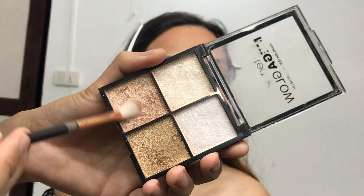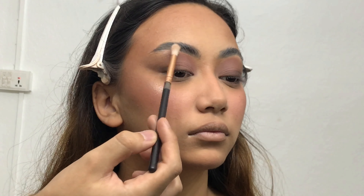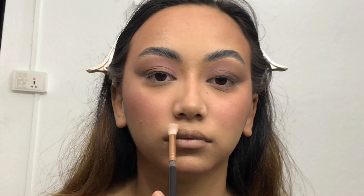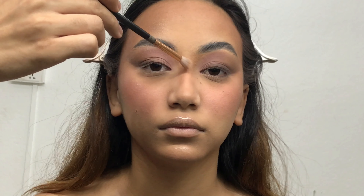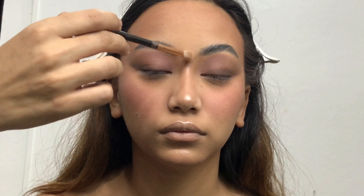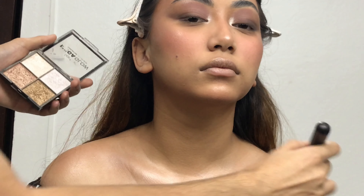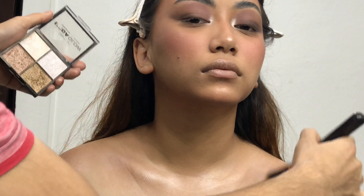Now it's time to add some glow. I'm using the Technic Cosmetics Mega Glow Highlighter Palette, mixing two shades and applying with a thin blending brush on the high points of her face — applying it exactly here will give a very quick facelift. To make the nose look thin and long, apply a little highlighter on the bridge, make a small dot on the tip, and drag it below the tip — it makes the nose look really pointy and long. I'm also applying a little highlighter around her collarbone and chest area.